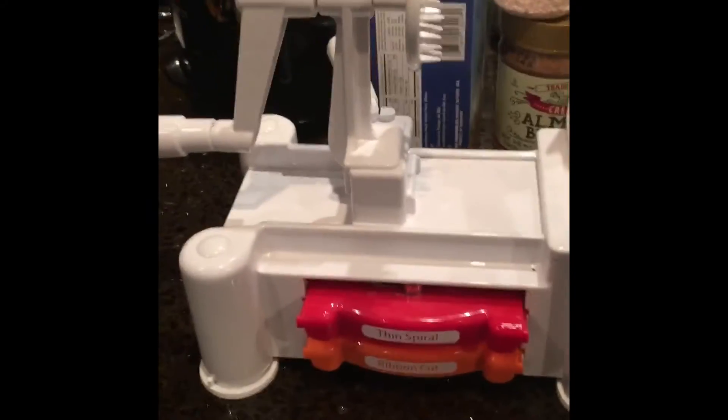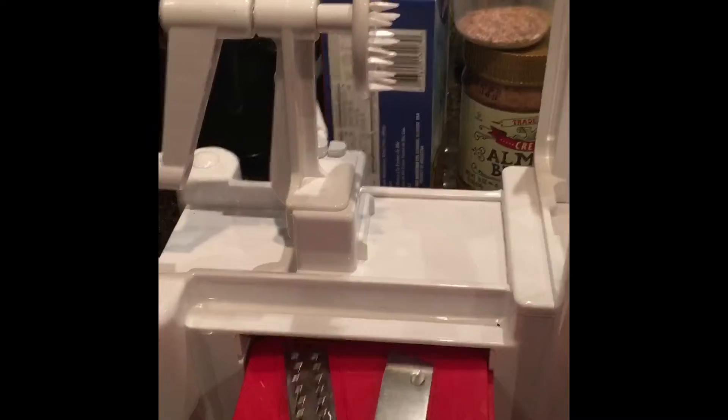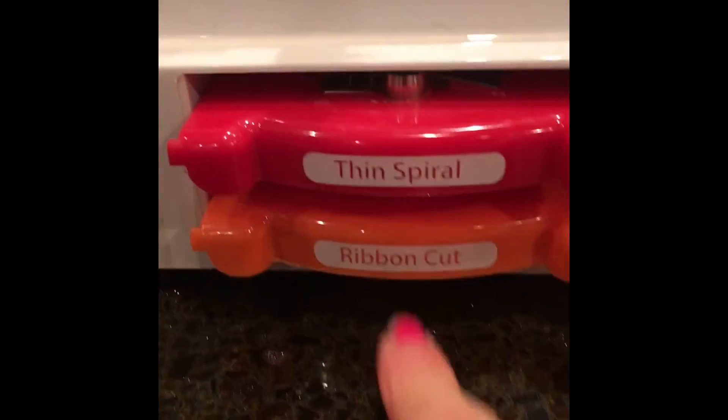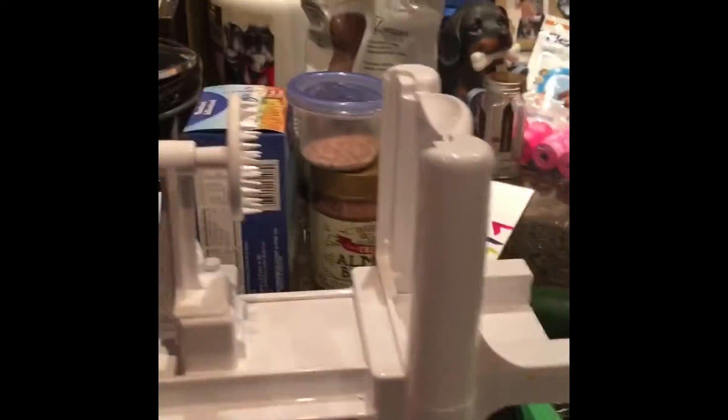Hello! Today we're going to learn how to use the spiruletti. Here is the spiruletti. It comes with three kinds of blades: the thin spiral, the ribbon cut, and the thick spiral. You can see that it comes in two pieces.